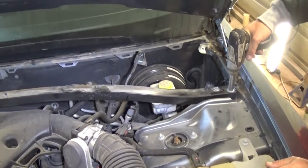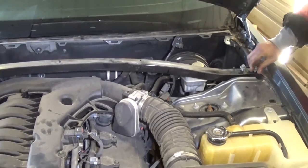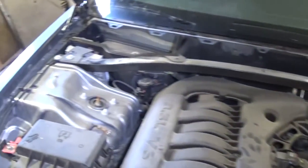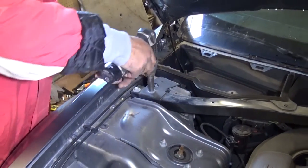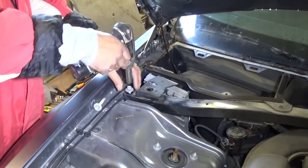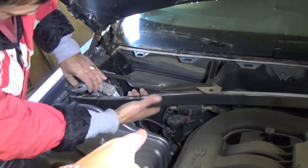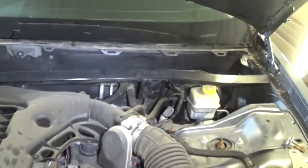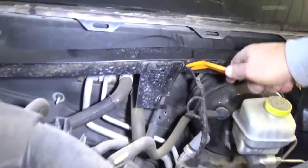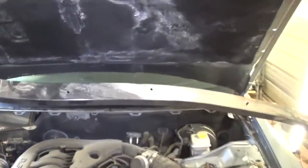Next we need to remove the bolts with a 13 millimeter socket. We have bolts on this side as well, and we have the mount for the computer here too. Now we need to remove that clip there for the cables - you can see underneath it - and there is one more on this side as well, that's the one for the windshield wiper motor. And this is it guys, it came out of there.